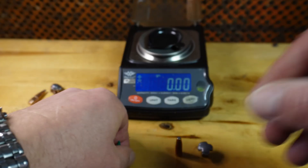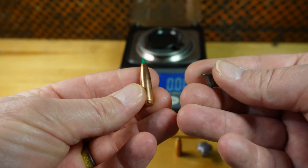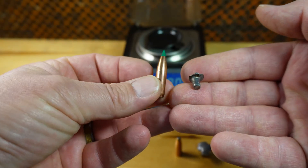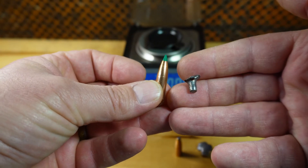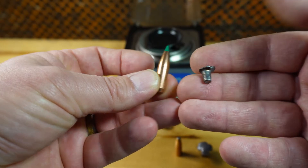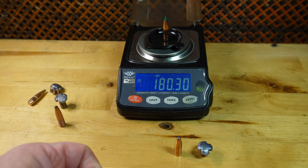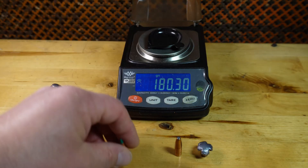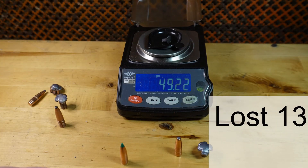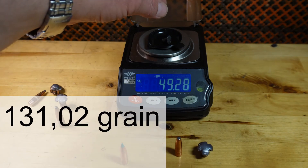Then we have the Nosler Ballistic Tip, and that was a little bit surprising — we only found the lead core; no copper jacket fragments were found. This is only from 10% ballistic gel. The bullet's original weight was 180.3 grains, and the lead core that we found weighed only 49.28 grains.